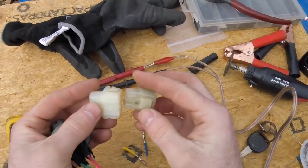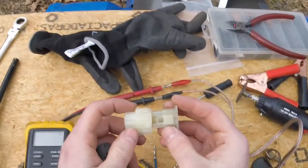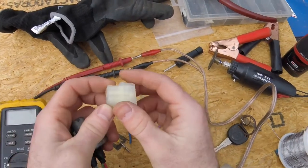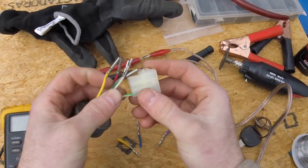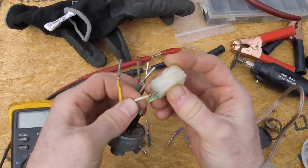You've got a male and a female - doesn't really matter which one. I'm just going to use the female for the switch and put the male end on the wiring harness. Let's put them in the small end and listen for the click.